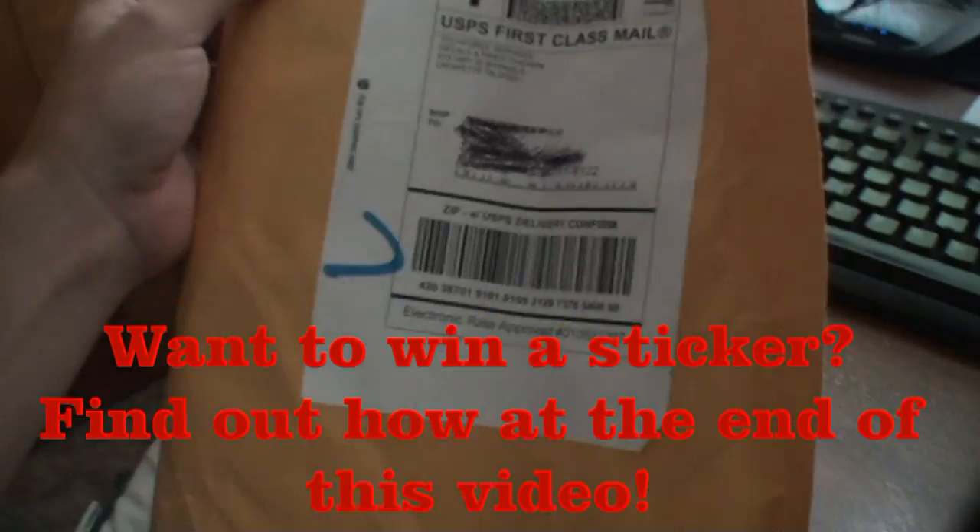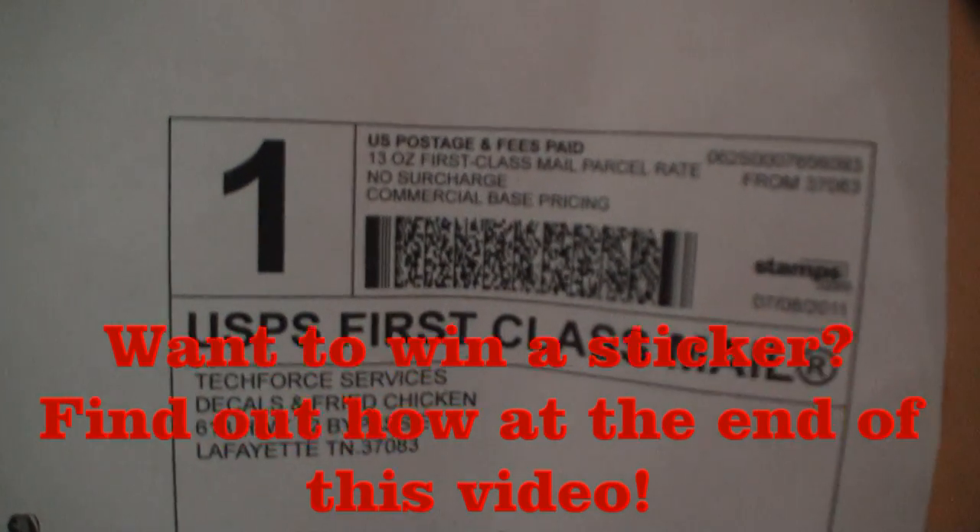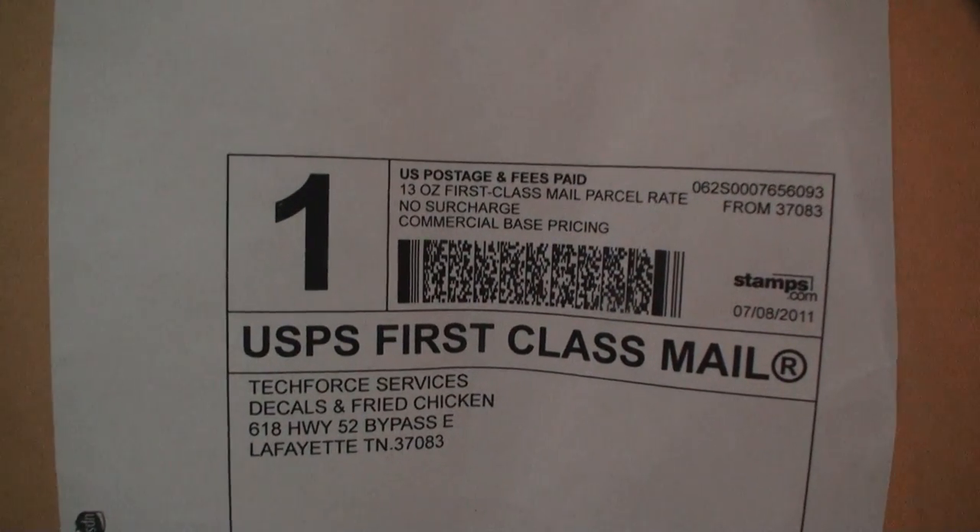So look what I got in the mail today. What could this be? From Tech Forest Services — decals and fried chicken.